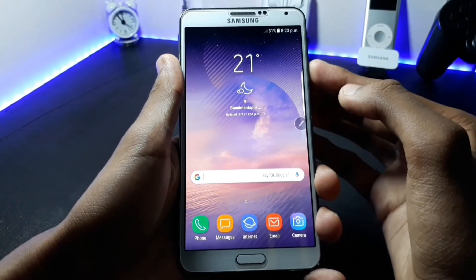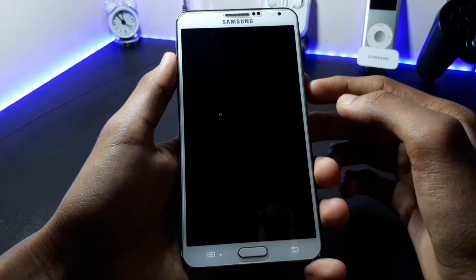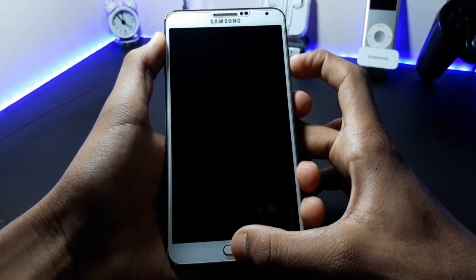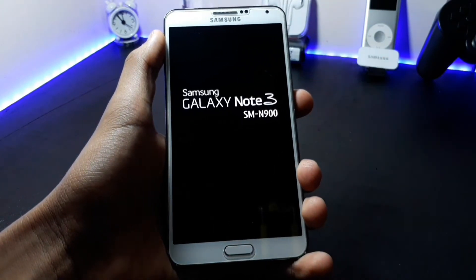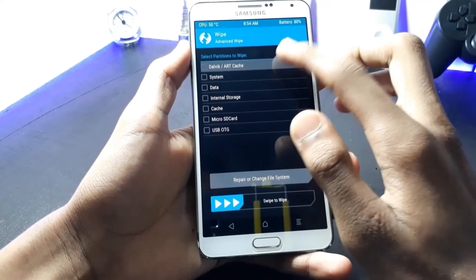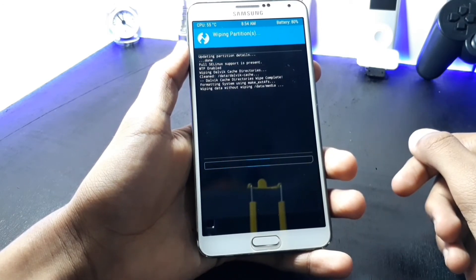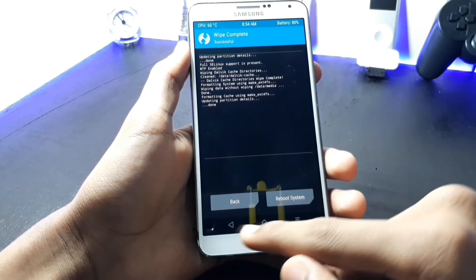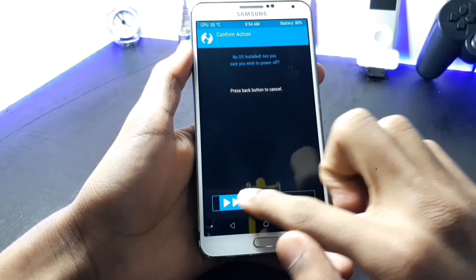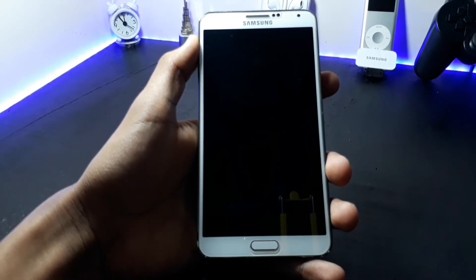If you don't know how to boot into your recovery, manually press the Power button, Volume Up button, and the Home key at the same time. This will take you to your recovery. Click on the Wipe option, then click on Advanced Wipe and wipe Dalvik, System, Data, and Cache, then swipe to wipe. Once you are done with this step, turn off your device.